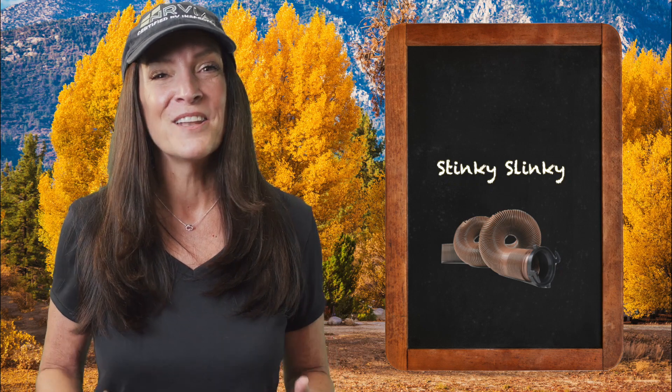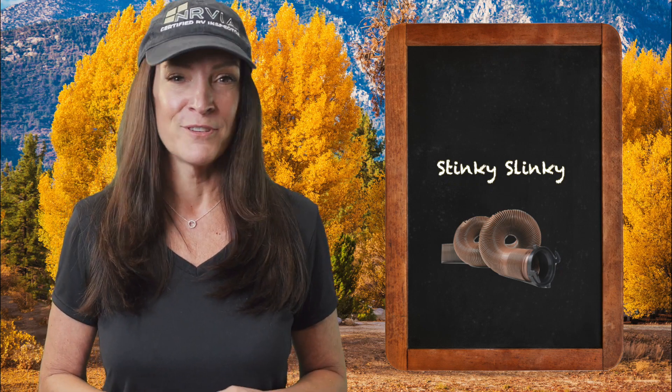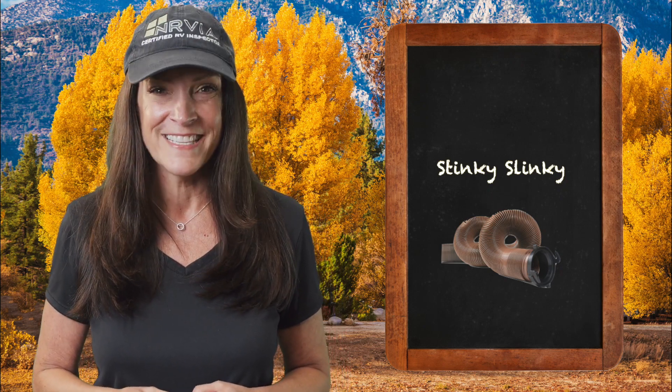Now another RVanese term heard in conjunction with these tanks is the stinky slinky. That's another way of referring to the sewer hose. If you utilize any of your sinks, showers, or toilet, you are definitely going to become familiar with the stinky slinky.